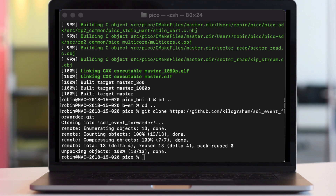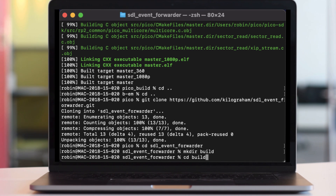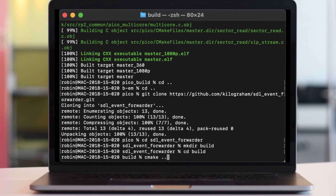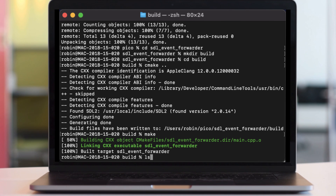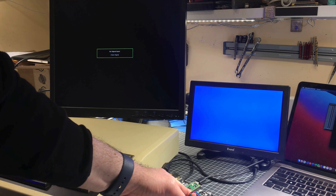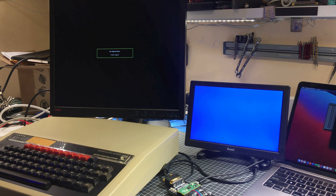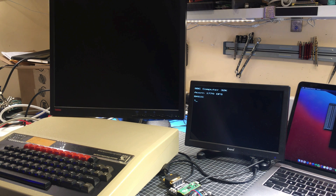Just sync down the repo. This one is a little bit easier and faster to build. You just do CMAKE dot dot with no configuration options, then make, and you're done. When you run this SDL event forwarder, you need to give it the device for your USB to serial connector. The BBC emulator on the Pico has a kind of authentic power-up sound, which is kind of cool — this is what the real BBC sounds like.